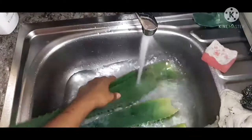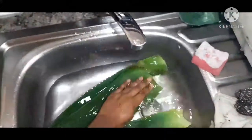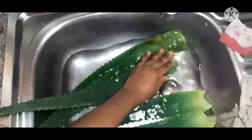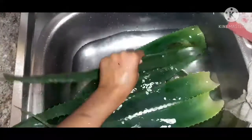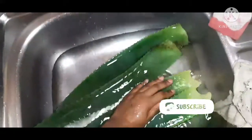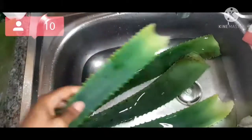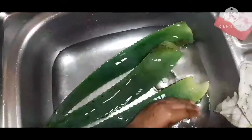Don't forget to hit the notification bell for updates on when I post my videos. So I'm just washing my aloe vera to get rid of any toxins — like the poison, the yellow fluid that comes out first — and the dirt, to make sure that my aloe vera is clean and good to use.